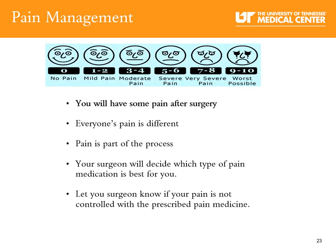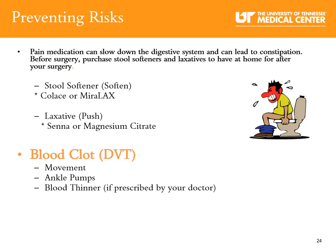Pain management after surgery: you will have some pain after surgery and everyone's pain is different — pain is a part of the process. Your surgeon will decide which type of pain medication is best for you. Let your surgeon know if your pain is not controlled with the prescribed medication. To prevent constipation, remember that narcotics slow down the digestive system. Drink plenty of water, and you will be given a stool softener every day — continue taking it at home while taking narcotics. Tell your nurse if you are having trouble going to the bathroom. To decrease the risk of blood clots or DVT, use movement, ankle pumps, and blood thinner medications if prescribed by your doctor.